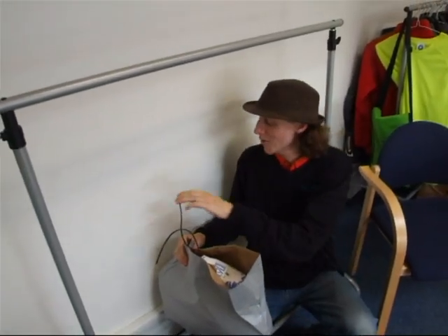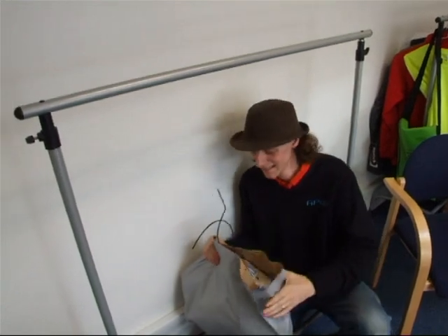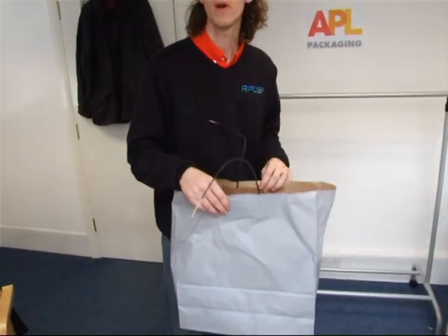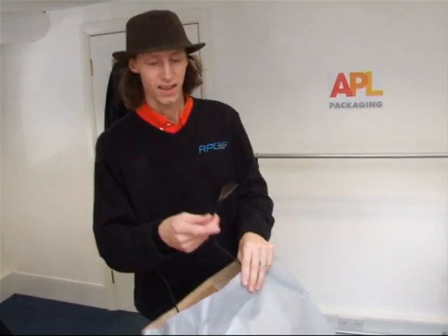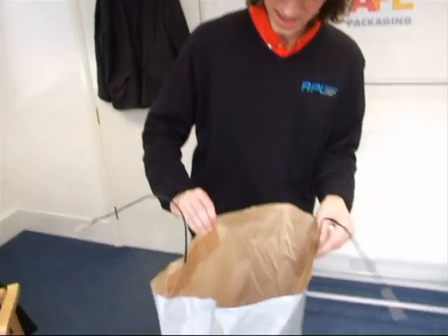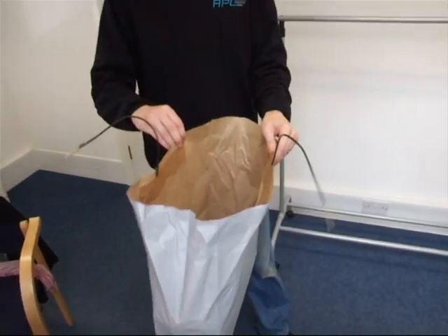That was very strong. This twist-handle bag was really strong — it actually took more than we thought it was going to take. It actually strips the paper off the handles when it pulled them through. That's how strong the glue is on these things. I don't think you'd carry anything in there before it would break.